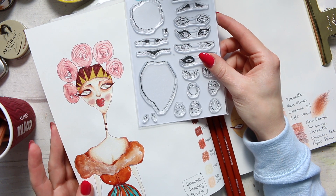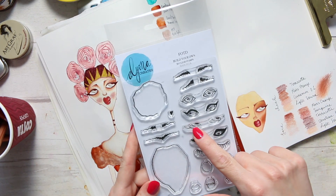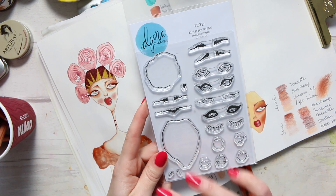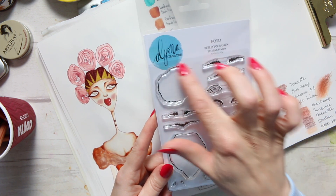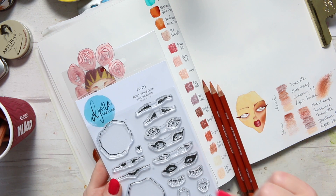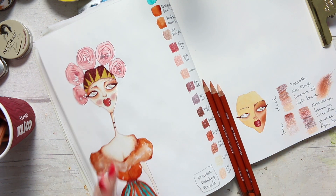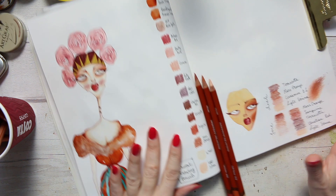If you wanted to draw a body onto it, this is the size it would look. These are the eyes I use from this stamp set, the face, the lips, the eyebrows - I think I went for these ones. You can create different facial expressions. There's a hair bun here which you can use in a number of different ways. I'll try to link up a couple of videos where you can check out all the different looks you can make with these stamp sets. But today I want to focus on how to render with pencils.